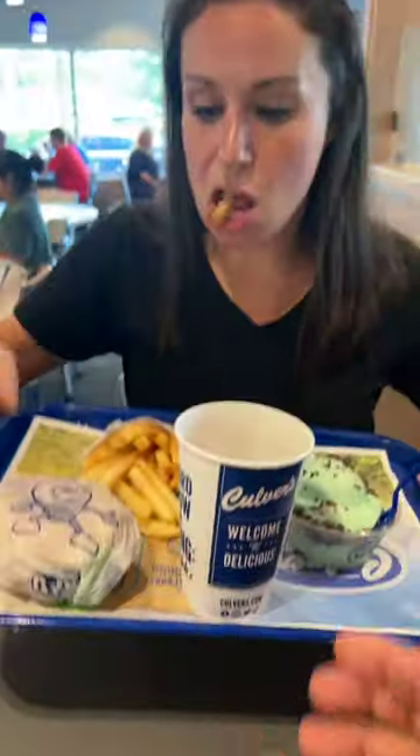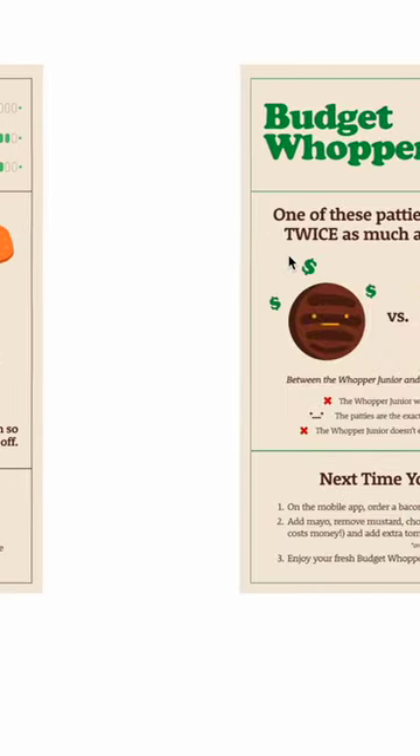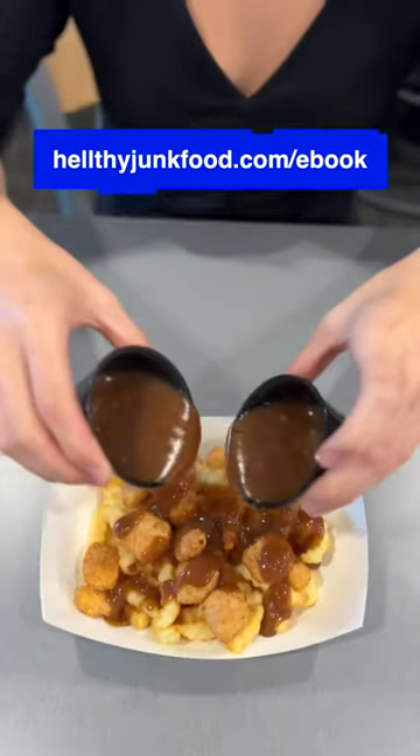So incredibly valuable, the entire staff will now be ordering this on their lunch break. If you want to learn even more hacks like this, go to healthyjunkfood.com/ebook to find out how.